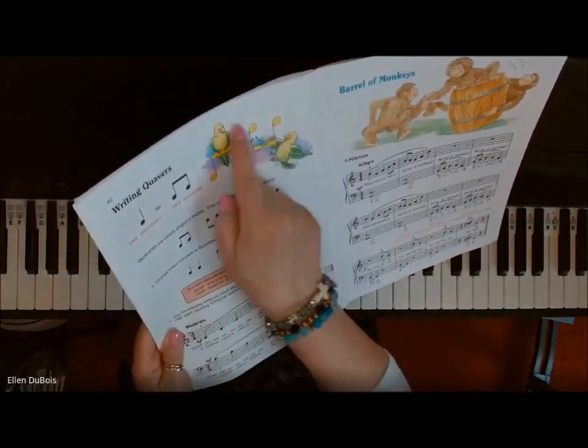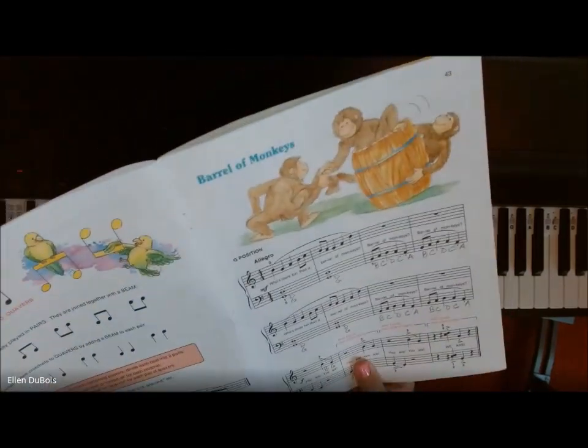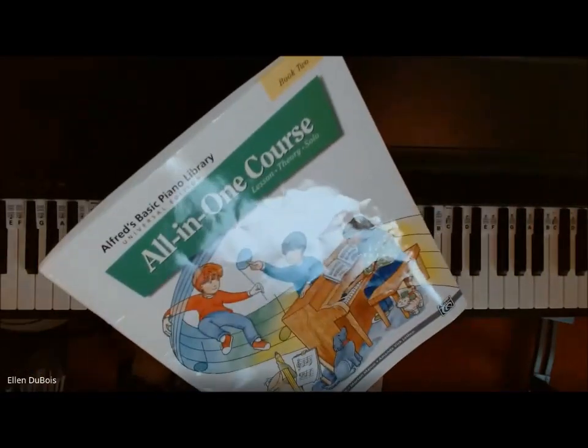We're still in the eighth notes here, and Barrel of Monkeys is full of eighth notes, found on page 43 in the Alfred's Basic All-in-One Course Book 2.